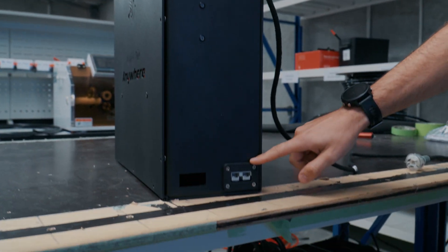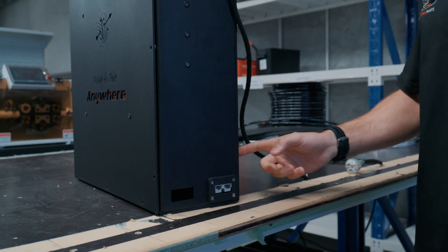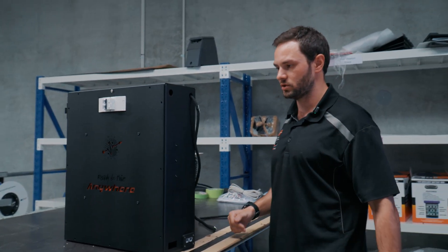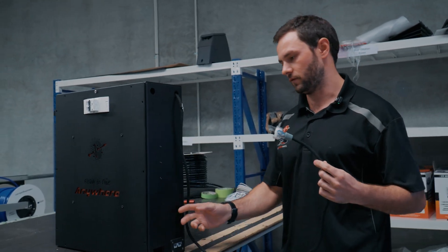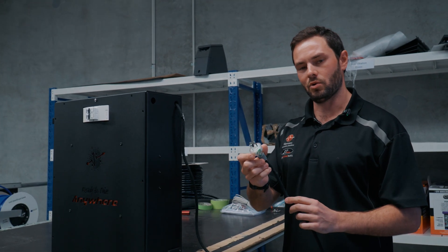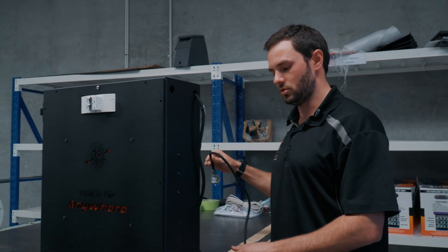Anderson plug down here is for your start feed — it's already pre-wired, you just have to plug your start feed in and it'll charge it. We've got a hole next to it where you can run some other cables into it. Same with a couple of holes up here — you can run more cables. We've also got our inlet for the MultiPlus, so you just plug that straight into a 10-amp normal house GPO and it'll charge your battery through the MultiPlus.